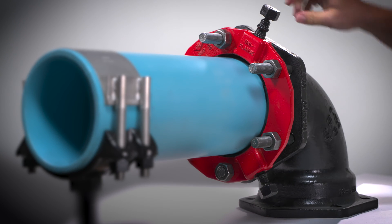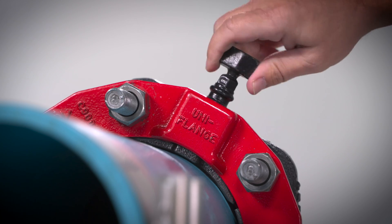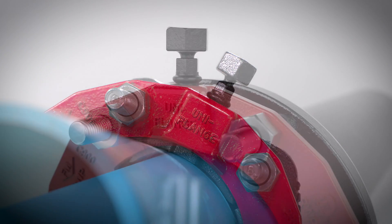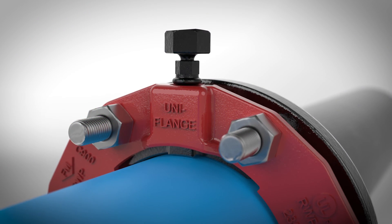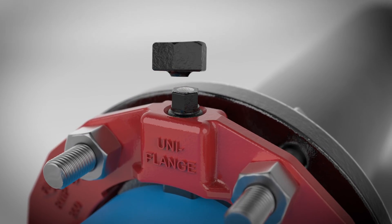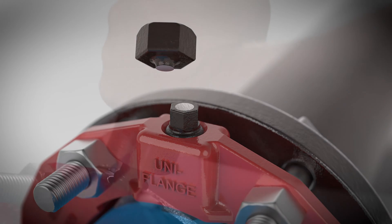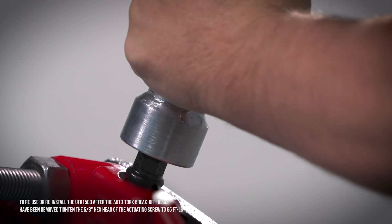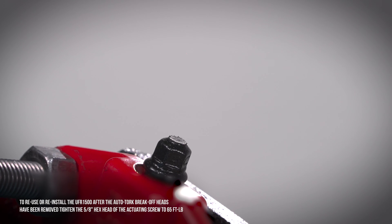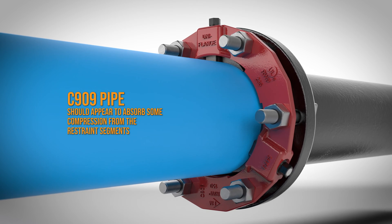After correct assembly of the mechanical joint, bring all restraint segments in contact with the pipe surface by turning the auto-torque actuating screws in a clockwise direction. The actuating screws have heads specifically designed to twist off at the correct installation torque, leaving a hex head in place if future system maintenance or removal is required. Tighten the auto-torque screws in an alternating manner until the heads twist off. The installation is now complete.